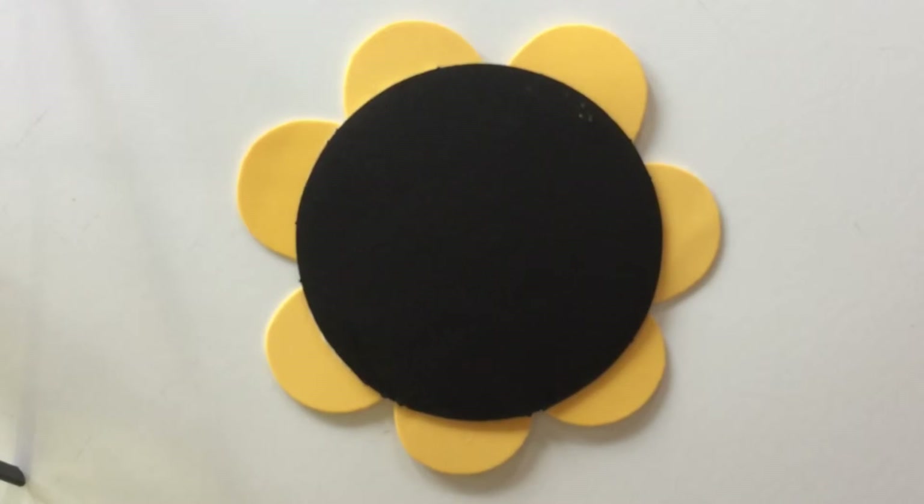Thanks for watching this video. Remember to subscribe and try to make this craft at home. Bye!